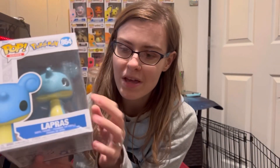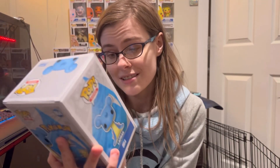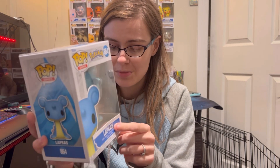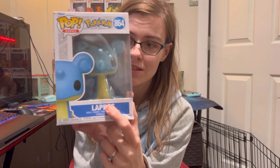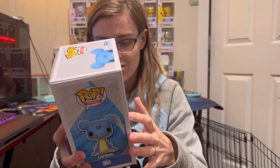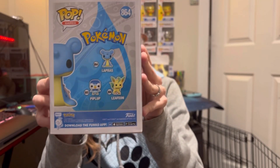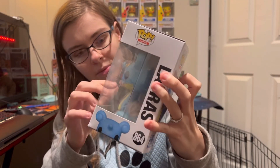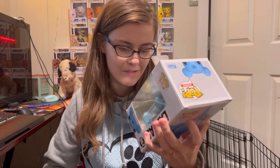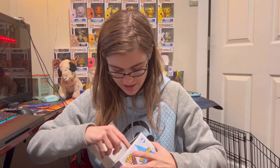So the box isn't in the best condition — it's actually how I bought it. But I wanted the Lapras Pop and sometimes they are very hard and very rare to find, so I was not going to just pass it up in hopes to find another. We got a little bit of a dent in the box, but for the most part the rest of the box is actually in very good condition. And we have a little bit of wear right here on the ear of the Lapras, but I wanted the pop and I wasn't going to turn it away because of a little bit of wear. So let's open this up and see what we got inside.